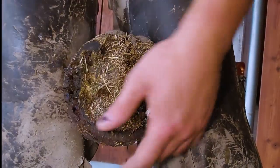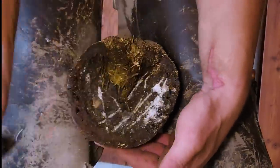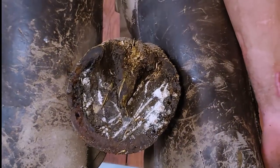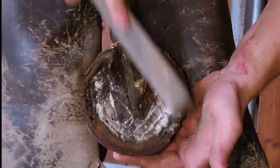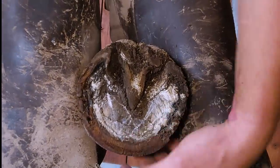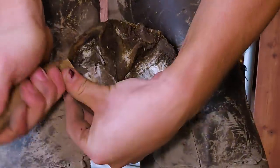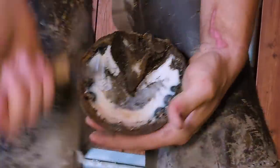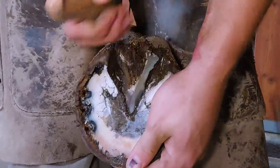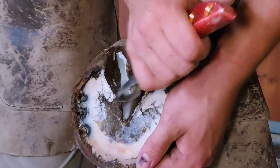One thing you'll notice is that I don't take a lot of toe. She actually doesn't have a ton of growth, but she does have some. One thing about founder is they tend to grow more heel than they do toe, and because they're already a little tender-footed, the portion of the hoof in front of the frog is almost like sacred ground — you have to respect that. Especially with a rotational founder, when a coffin bone rotates it comes closer and closer to the bottom of the sole. If you shorten that sole too much, that horse will be lame and super sore.